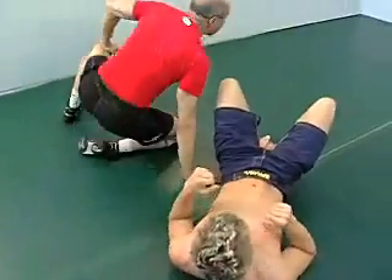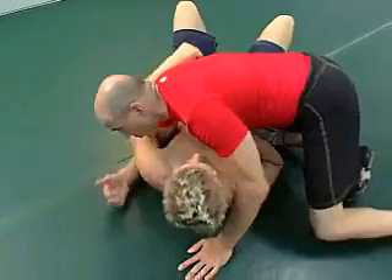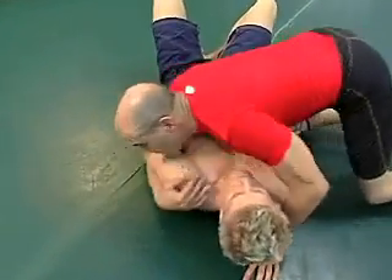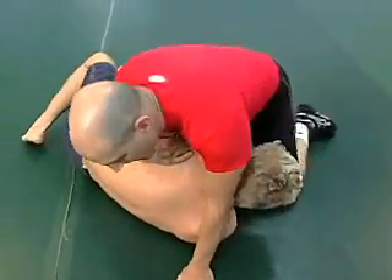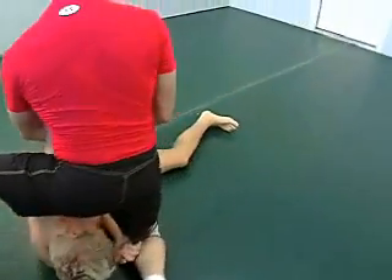A variation of that, which works real well, is what I call a reverse Kimura. He left his arm out. Notice here, I bring him up. I'm just going to attack the arm in this manner here.